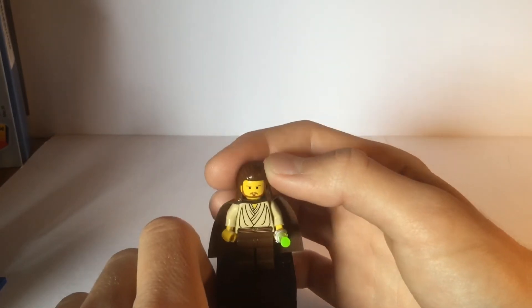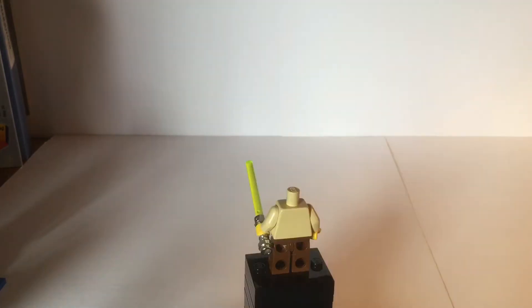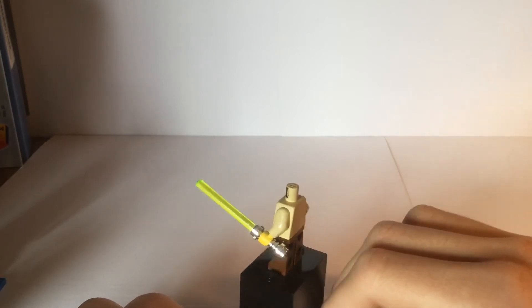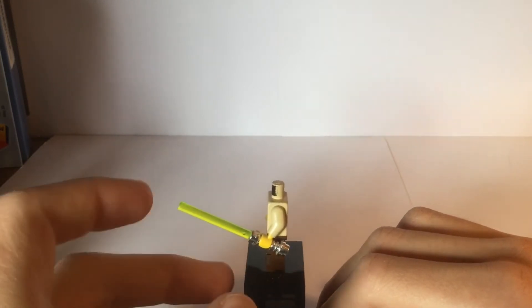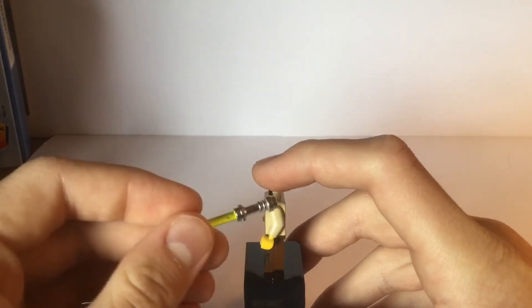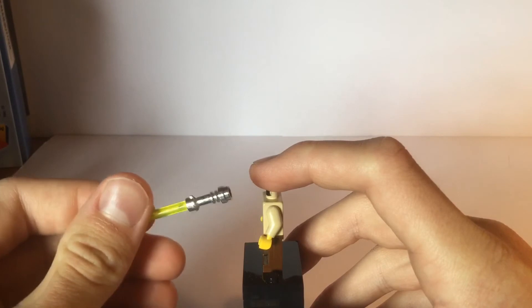There's no double-sided face — they weren't doing double-sided faces at this time. Just like Jar Jar, he also does not have back printing. But he does come with this lightsaber which is green and has the nice old chrome hilt, which looks really nice.